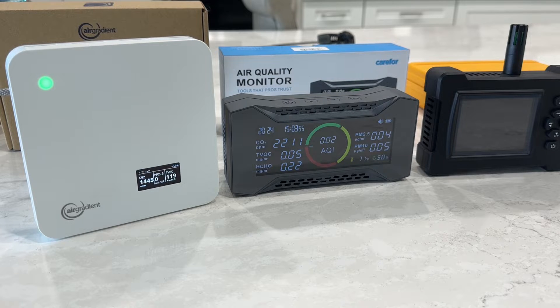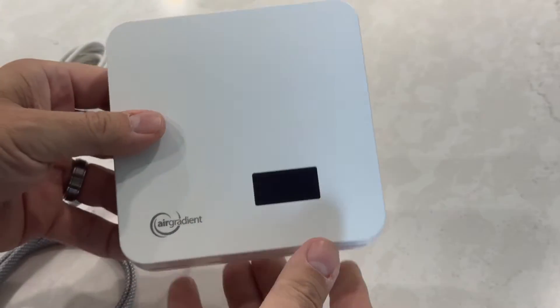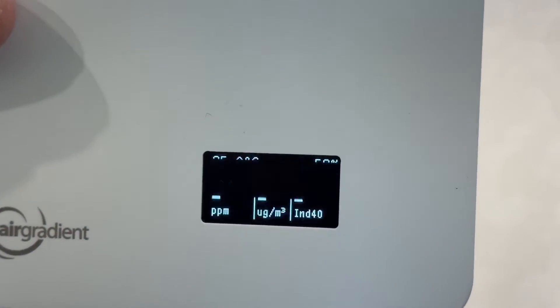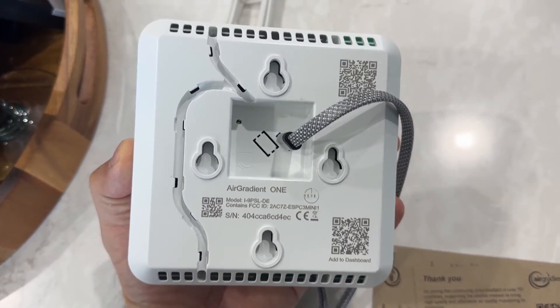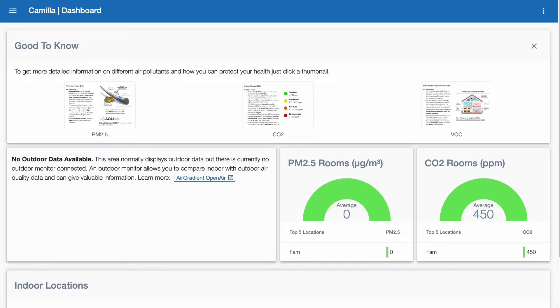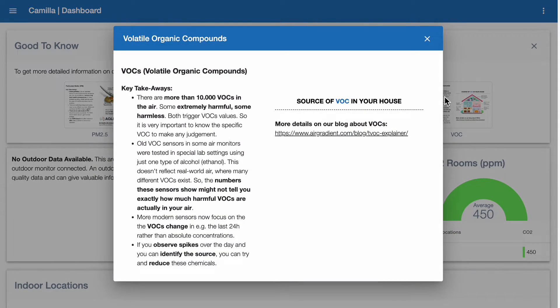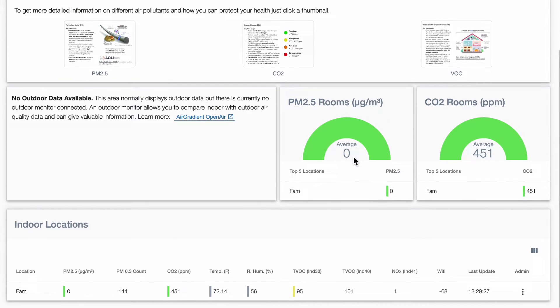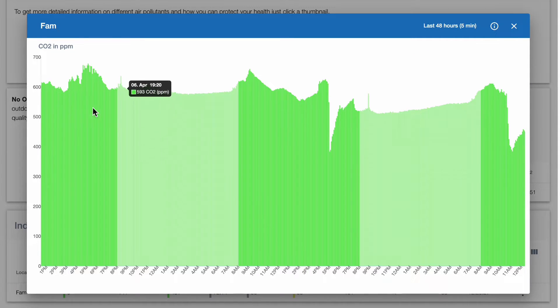Pound for pound, I think it is the best value on the market. Everything you need comes with it — it includes USB-C, though there is no battery so it needs to be connected to power at all times to generate reports. You can switch between Celsius and Fahrenheit. The front screen shows your CO2, particulate matter, and organic chemical measurements. You can add it to a dashboard, and they also sell an outdoor air monitor. The dashboard gives you a whole bunch of information — more than any other monitor I've tested — including why these things might be bad for you and measurements over time. You can see the past 48 hours: I opened all the doors in the house and you can see a significant drop in CO2, and then it came back up.